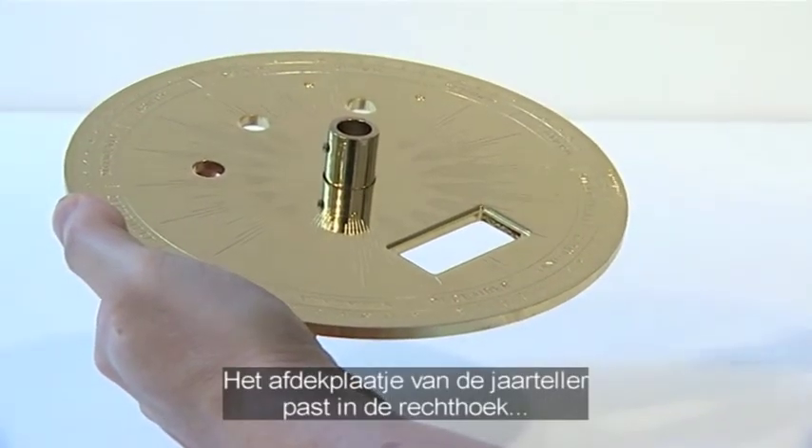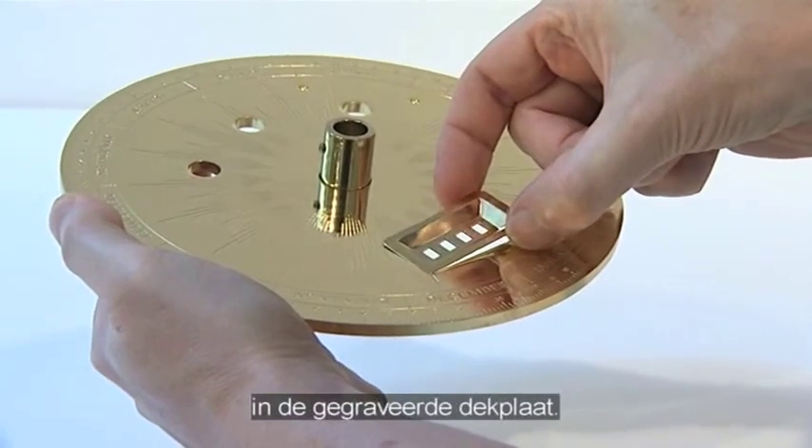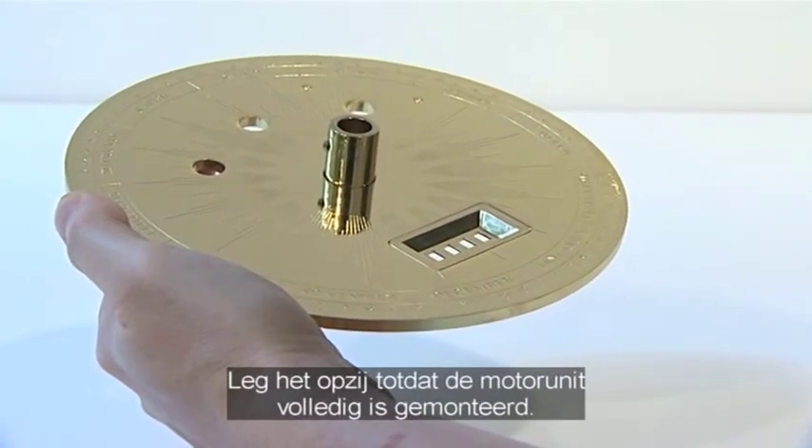The year counter cover plate fits into the rectangular hole in the engraved base plate. Note that this cover plate is not fixed, so it's best to put it aside until the base unit is fully assembled.